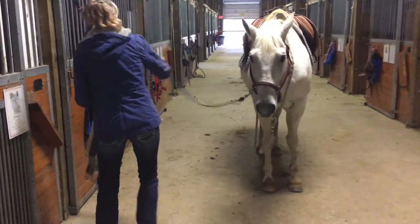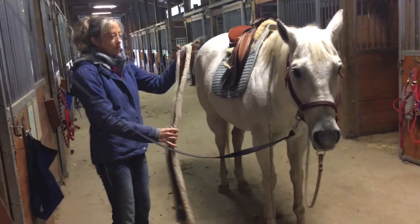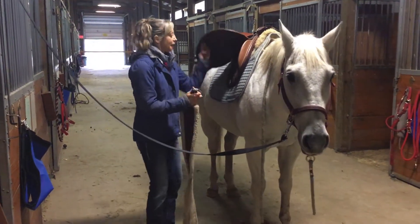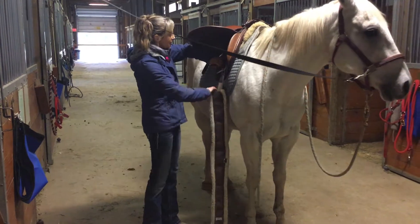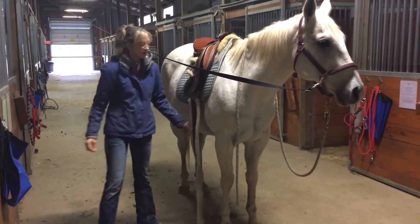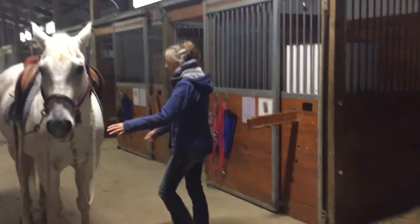I'm going to take this girth and start on the off side, just like we always do. I'm going to have the ring pointed towards the horse's head, and I'm always just going to start with hole number one. There's no need to go up five holes — just start with the first one and let your girth hang down, then come around to this side and see where it fits.